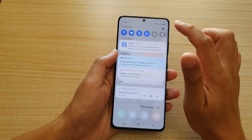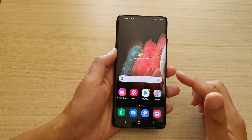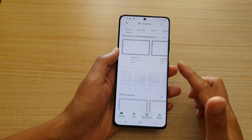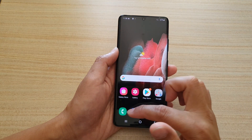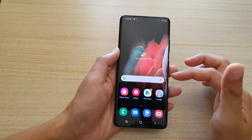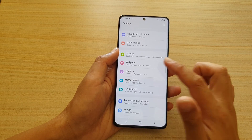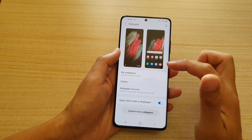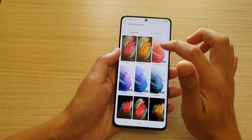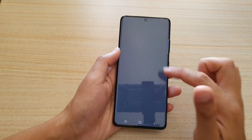You can swipe down to go into Settings and manage your device. Once you're in, you can go to the Play Store to download apps, set up your ringtone, manage your user interface, connect to Wi-Fi, and change the wallpaper. Go to Settings > Wallpaper, where you can choose video wallpaper or standard wallpaper and set it for both the home screen and lock screen.